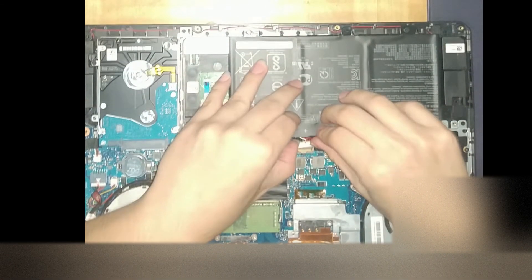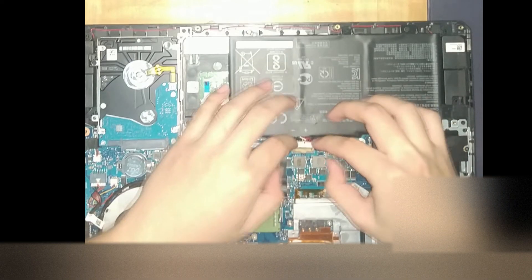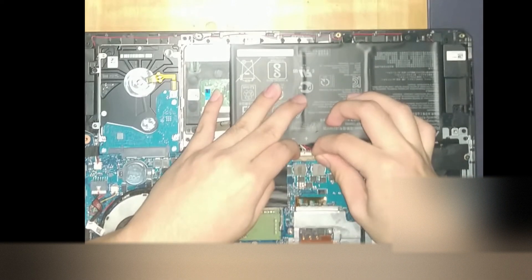Don't forget to plug the battery back in. Before screwing the back case back on, you might want to boot your laptop up and check if the new card is working, so you don't have to remove everything again in case something went wrong.